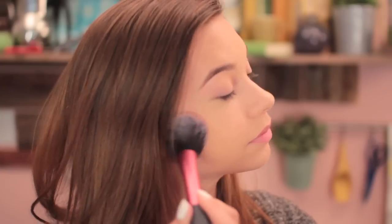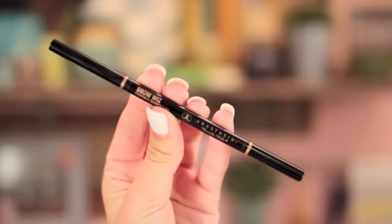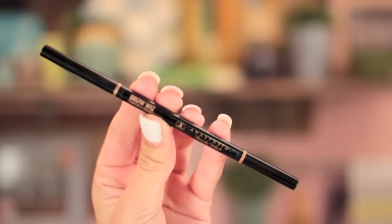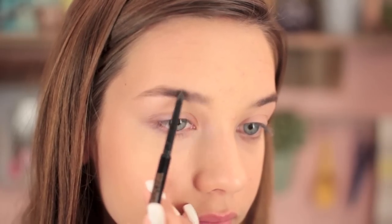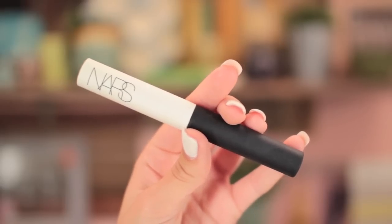Then the Tarte Amazonian Clay Blush in Blissful — I'm applying this to my cheeks to give me a little bit more color and make me more vibrant. Then the Brow Pencil from Anastasia — I'm filling in my brows a little. I think when your eyebrows look good, it can totally change the look. Then taking the NARS Eye Primer, I'm prepping my eyelids so my eyeshadow will stay on and not crease, blending it in with my finger.